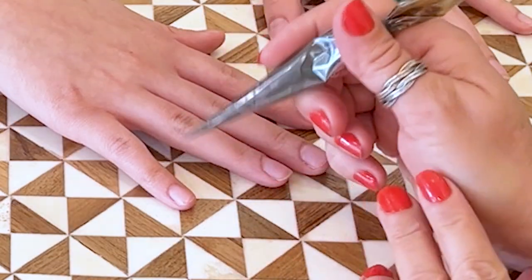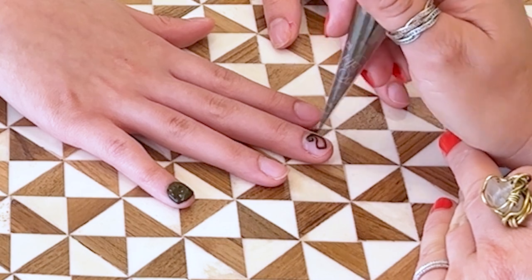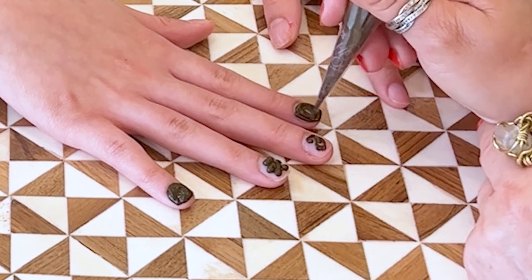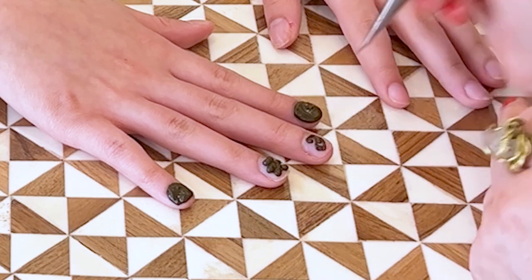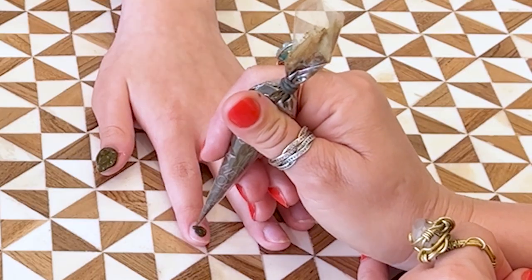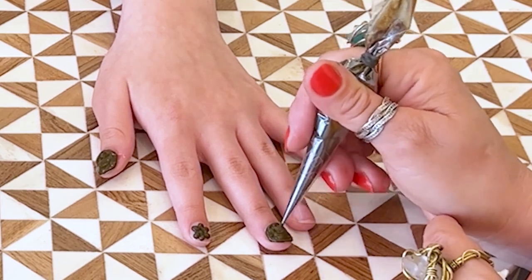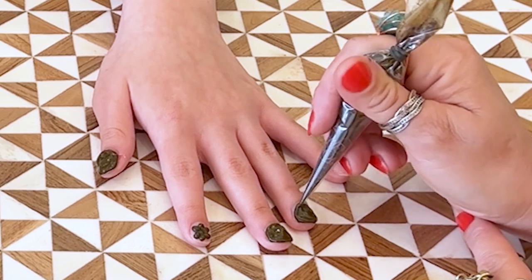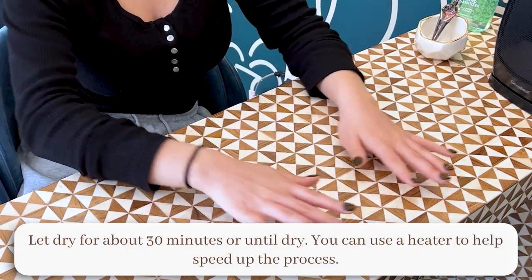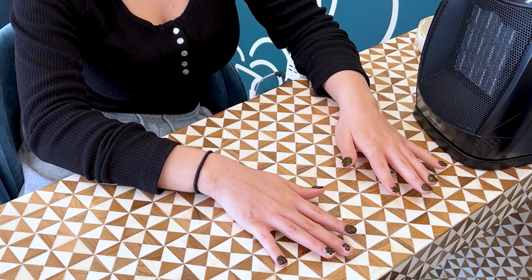This is how we're going to apply the henna to her nails — easy peasy. I'm going to turn on the heat so Matina can warm up in front of this. Heat helps — it's not cold, it's not too hot.